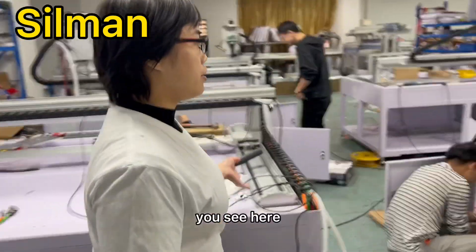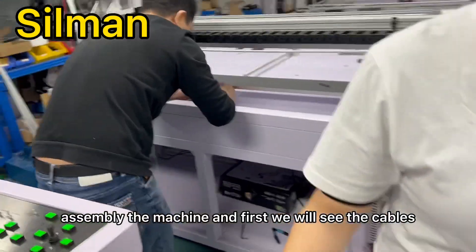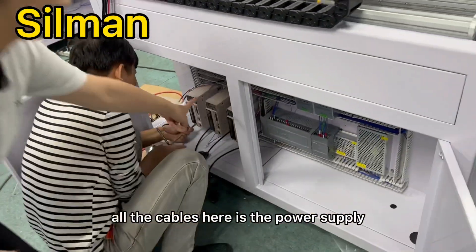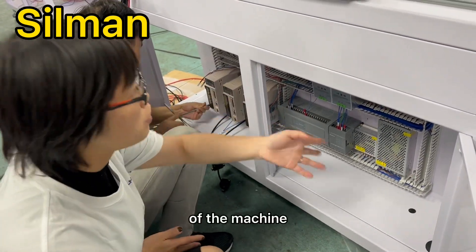You see, here the workers are assembling the machine. First we will see the cables — all the cables. Here is the power supply. All the cables will go through the power supply of the machine.